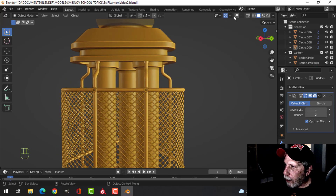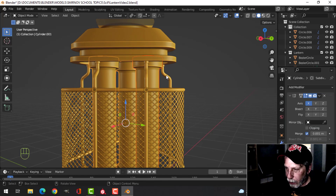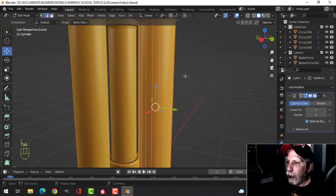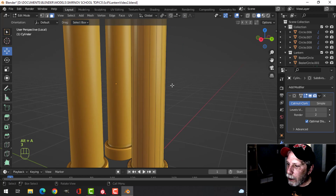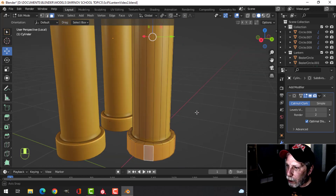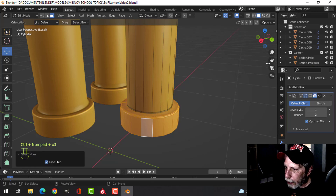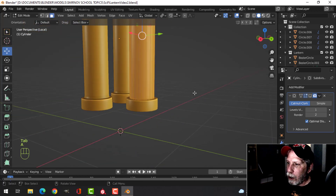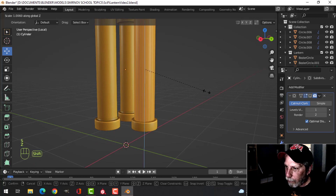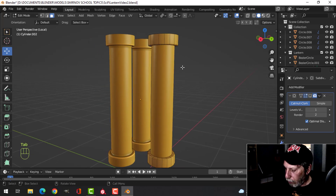One other thing I'd probably do — I'm just going to focus on that stuff here — is I think I'd actually break this out. I'll select here, face selection, Shift to select there, turn that off, Ctrl+ a couple of times to extend to the end, press P to break it out. Then take this and scale it into Z just a little bit so these pieces are separated.